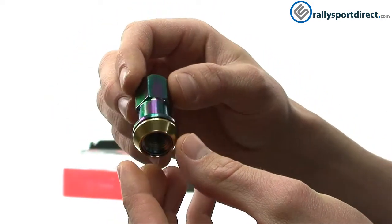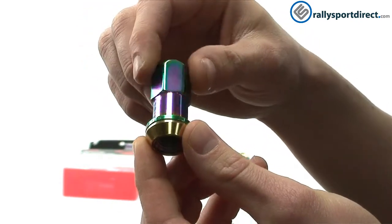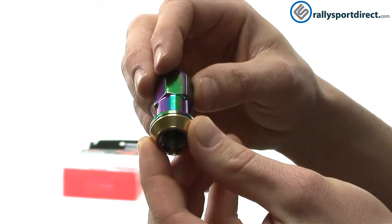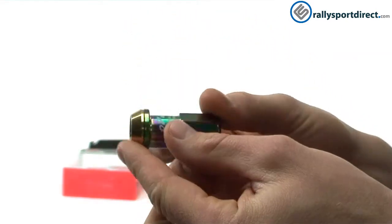The other feature that I really like about these is the tapered seat. You can actually spin that freely. Now what that's going to do is give a more precise fit and it's also going to prevent the wheels from getting scratched, which is really cool.